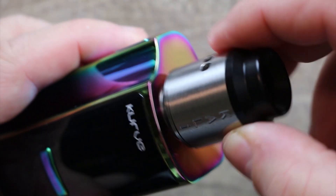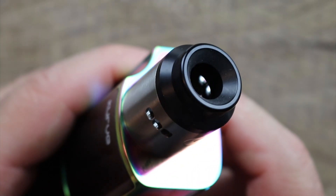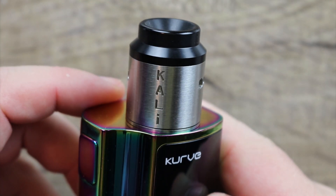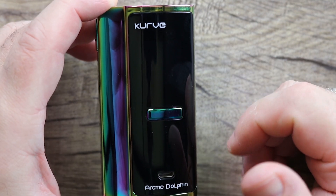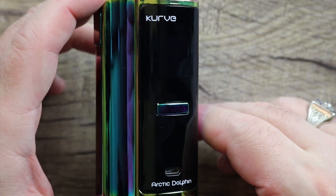Let's see what'll fit on top of here. Try the QP Designs Kali — 25 millimeters, no problem. You may be able to get 26s on there, but I would say 25s would be calling it a day. Take a look at the front of the mod — we have some curved branding over here, plus and minus buttons done in the same rainbowing that the rest of the mod is done in.